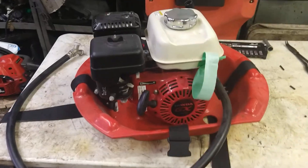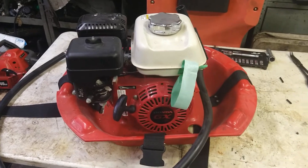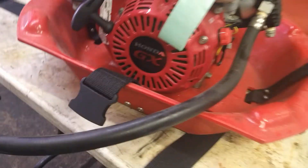We're going to go over some of the steps to diagnose a third lung. This one has a Honda GX120 on it. The same rules apply for any of them.